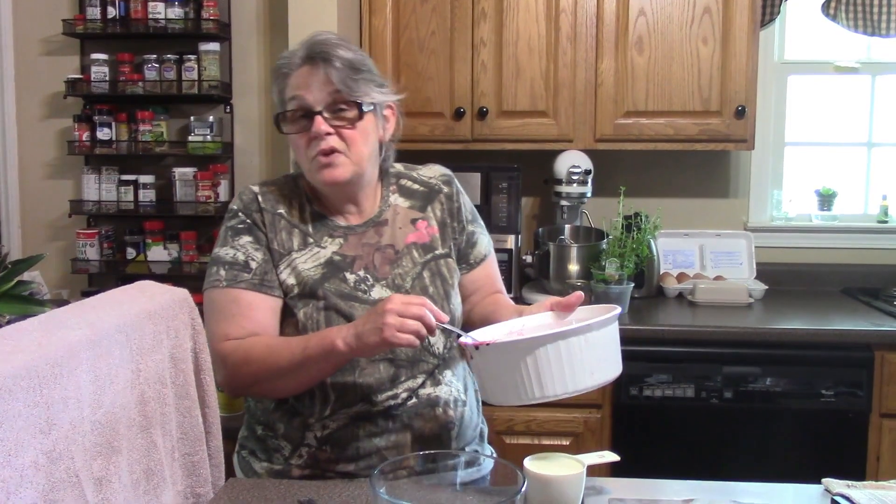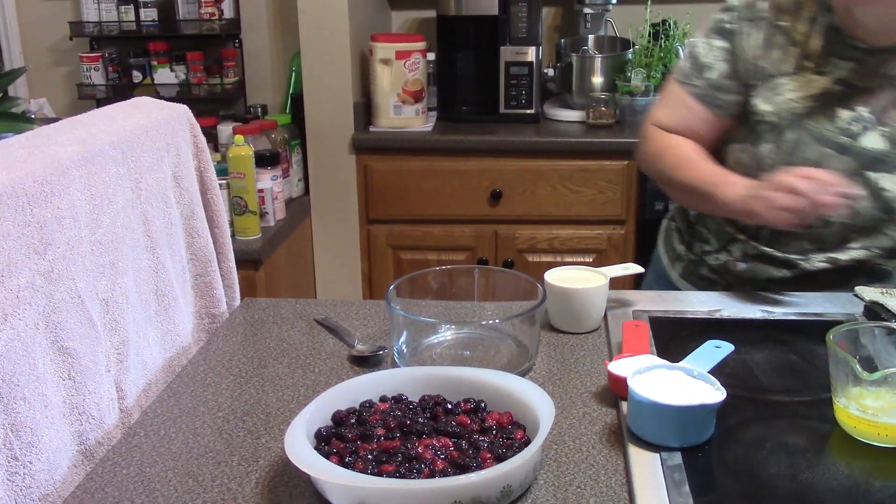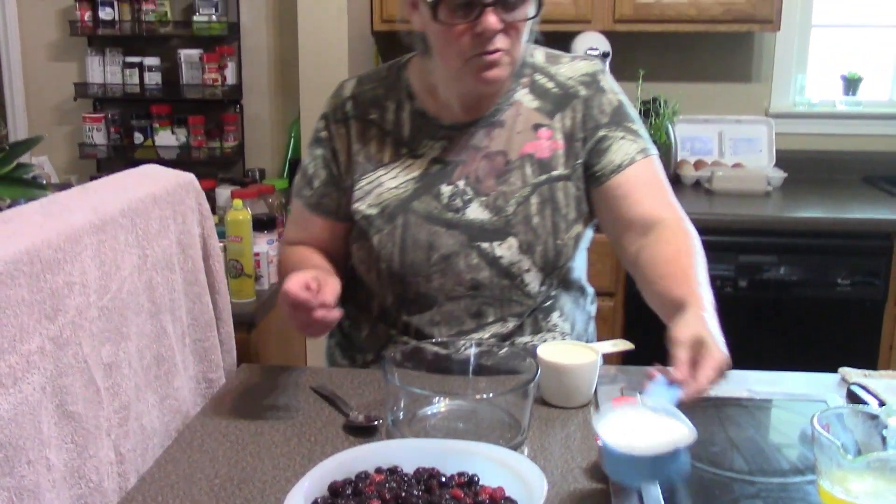That's what I grew up eating the most as a child and that's what I compare everything to. Okay, now for the next step we're gonna make the batter that goes on top of the cobbler.